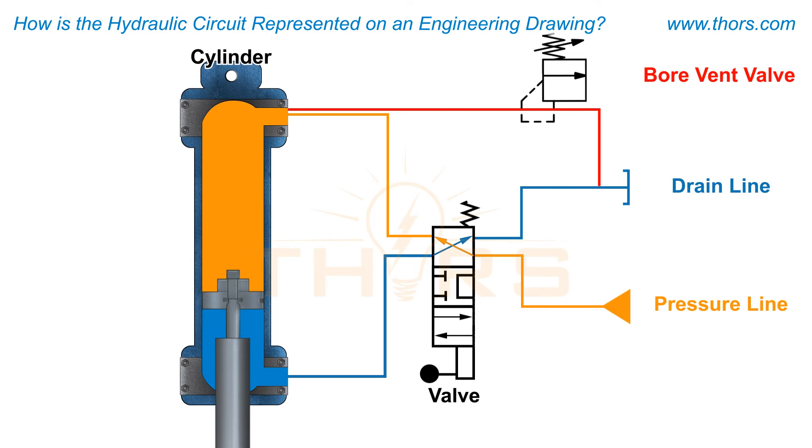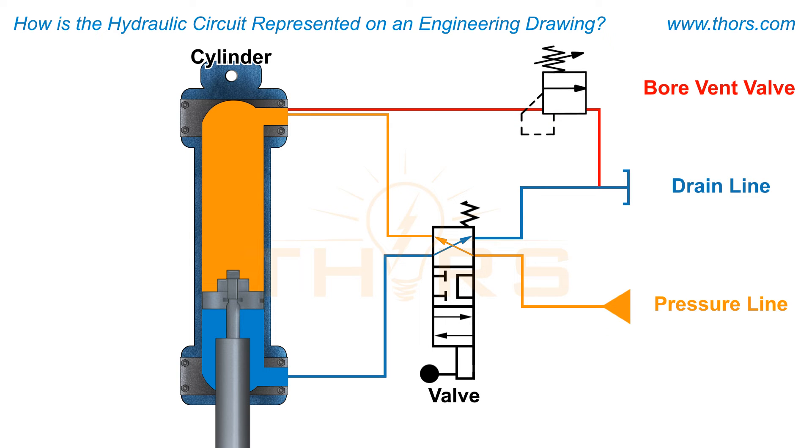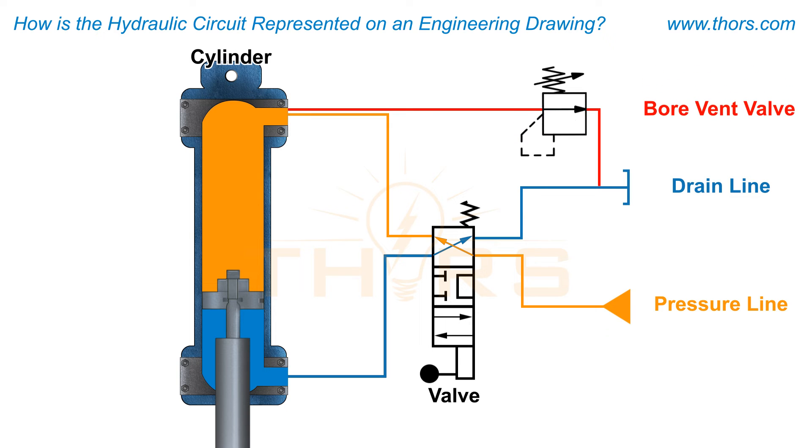First, the bore vent valves on the top side of the cylinders receive a signal to open due to the high pressure. Then, the bore vent valves will allow some of the oil from the bore side of the cylinders to escape back to the reservoir, resulting in a decrease in system pressure.